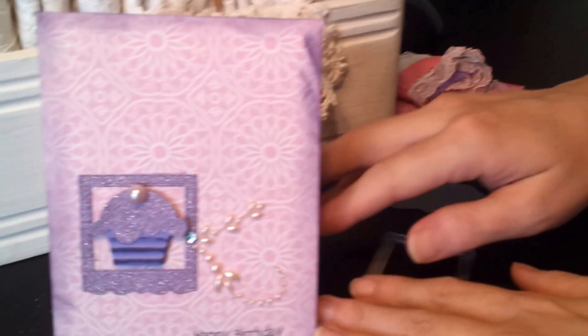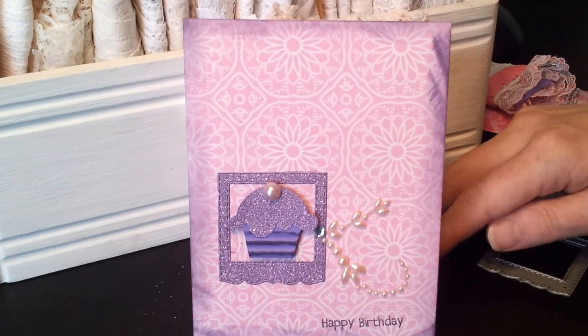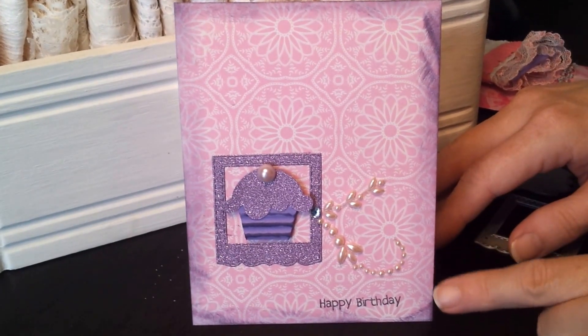I used a Making Memories paper from a paper pack that I've had for a while. And then I took my purple Dusty Conqueror Distress ink and distressed around the edges.